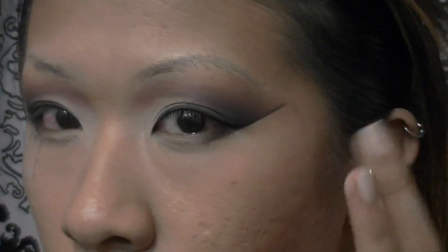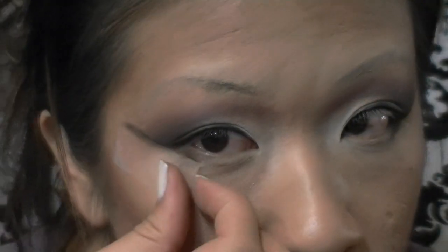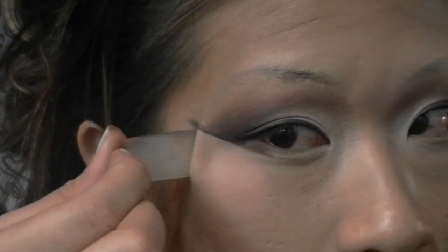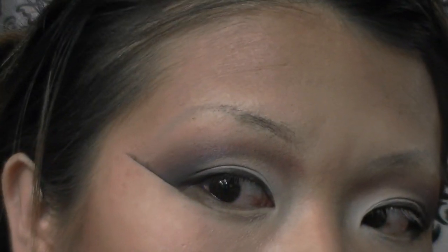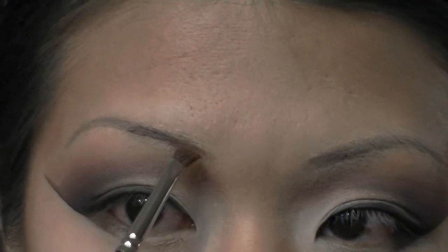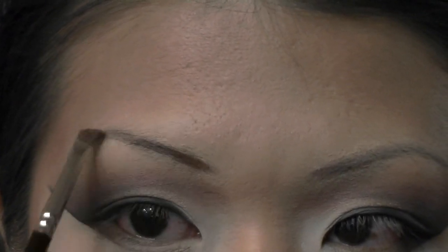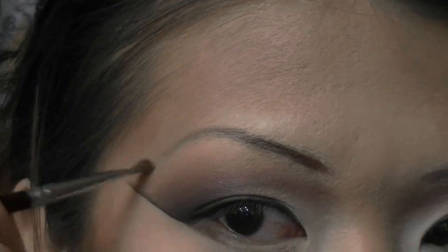If any of the foundation or concealer previously applied was removed with the tape, you can fix that later. Right now we're just going to worry about the eyeshadows. Now with a stiffer angled brush — different from the one I've been using — I'm filling in my brows to darken them, using MAC Espresso eyeshadow.